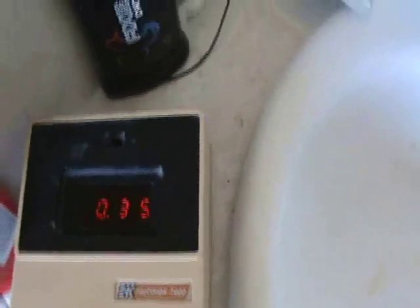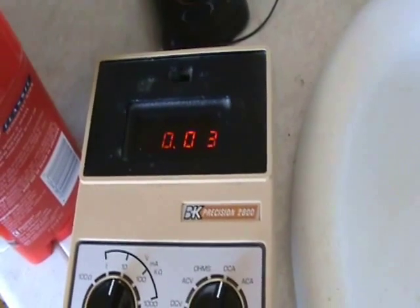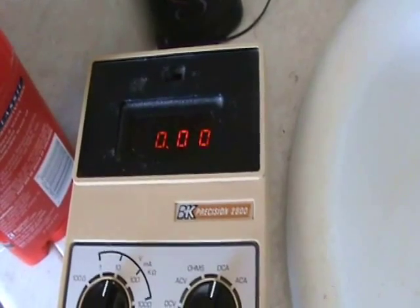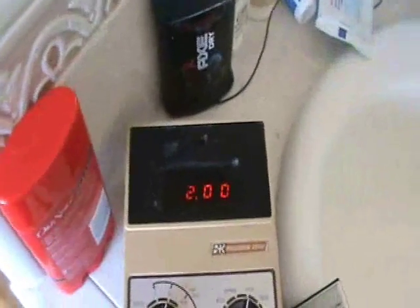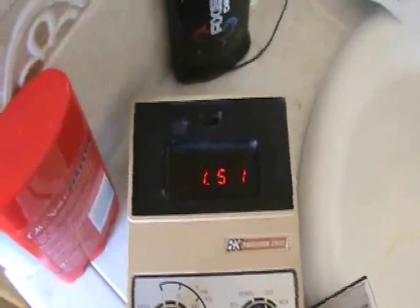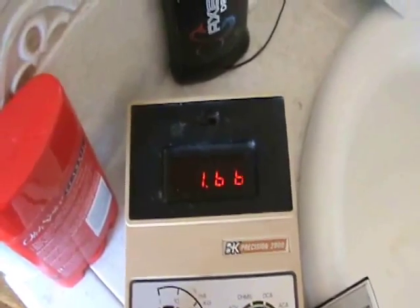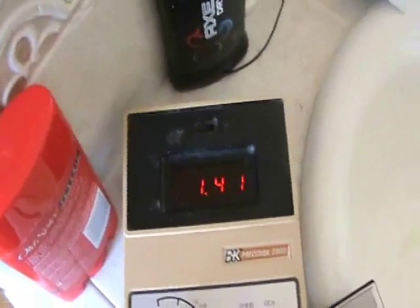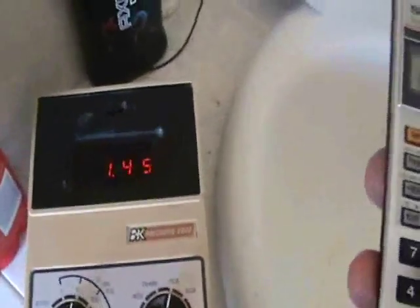As I dial around on the pot I can look for the most current flowing into the battery. I was getting upwards of 0.4 milliamps, sometimes as high as 0.5 milliamps. Then by luck I was able to find a spot where it's one and a half to almost two milliamps coming into the battery, which has a charge of about 8.5 volts.